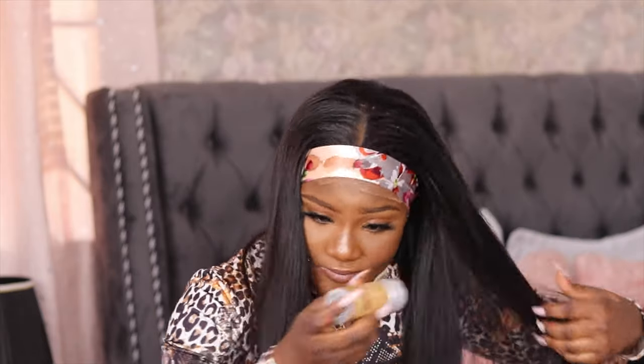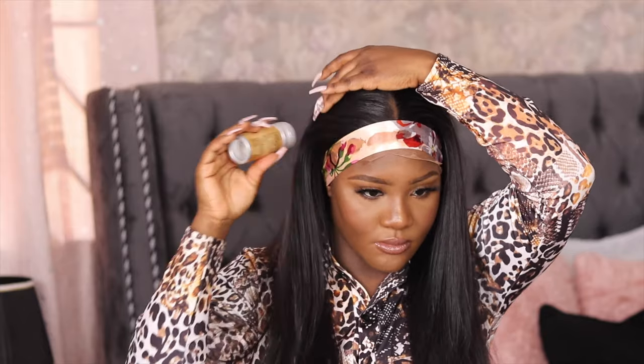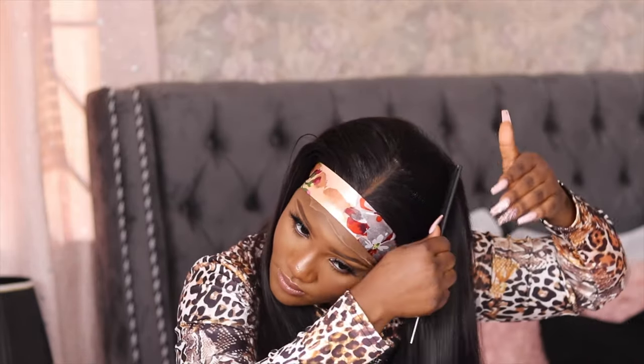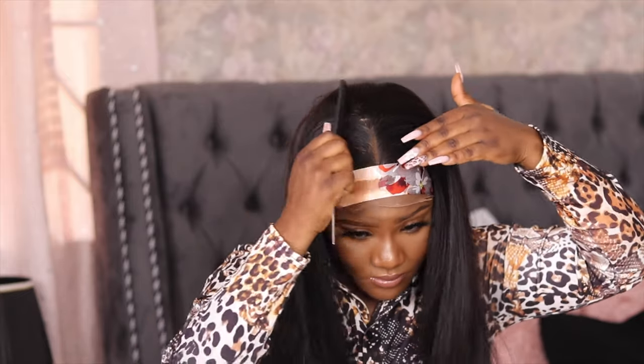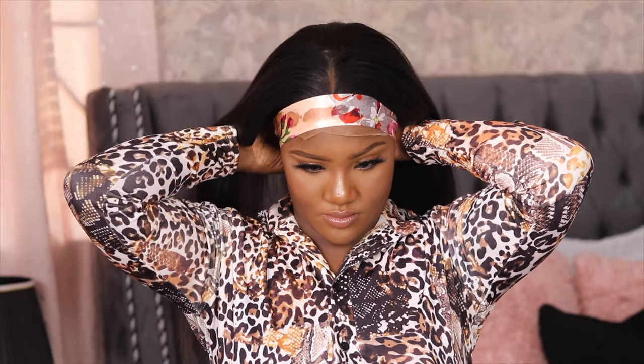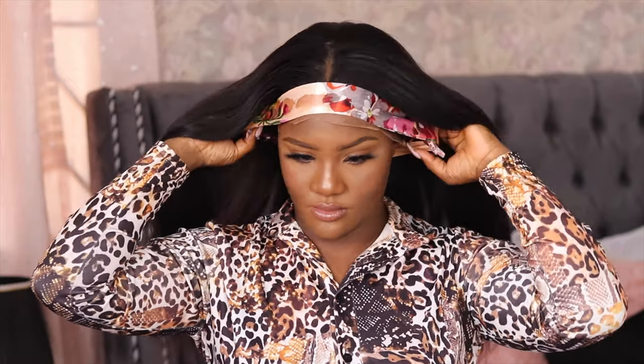I used the band that came with the hair — the one that came in the box — to lay my hair and make it stay better. It wasn't really successful because, like I said, I didn't clean up my foundation. Normally it's supposed to look seamless, but just because my foundation mixed with my glue it wasn't as seamless as I wanted.